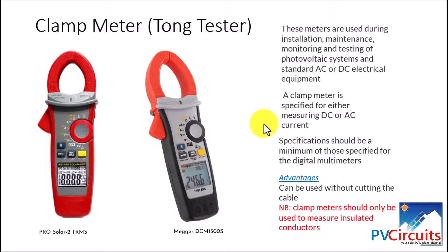One thing to note is that the clamp meter should only be used to measure insulated conductors. You can check which one meets your budget and requirements — there are several in the market. When starting off as an installer or maintenance engineer, remember that buying cheap can be expensive, so decide on what best meets your requirements and budget.